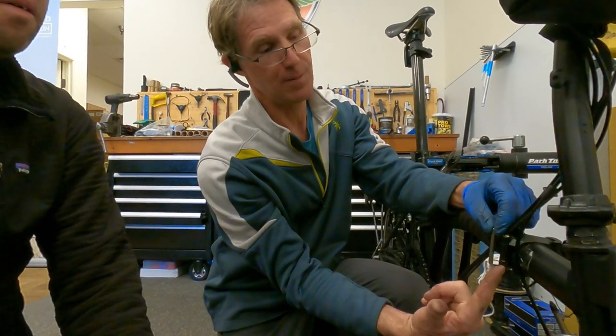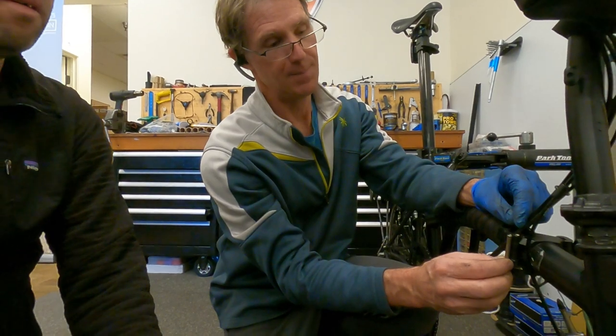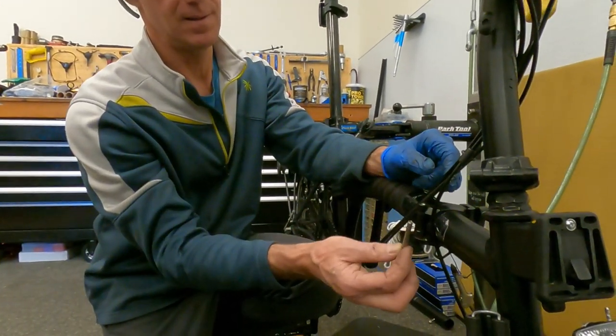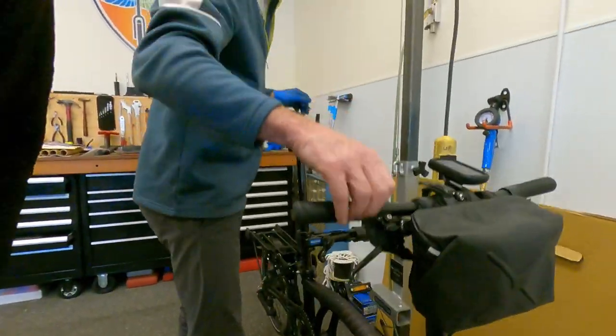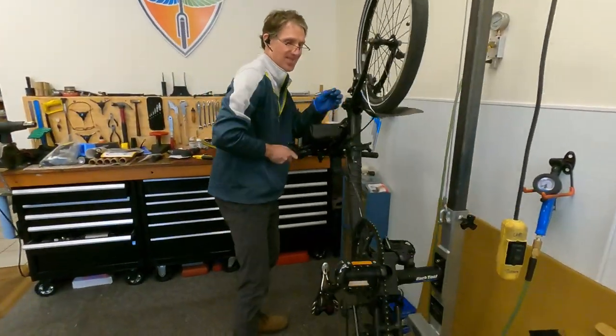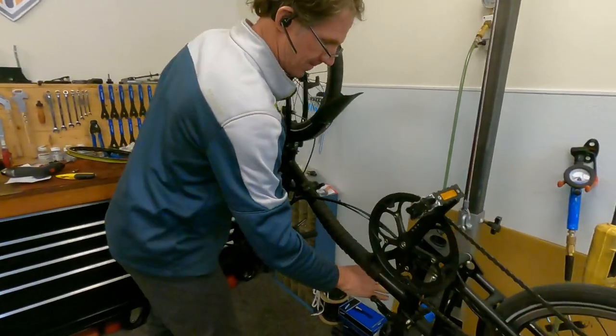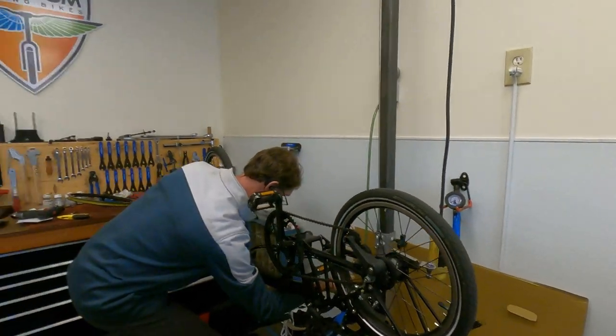We'd ream out the hole for the oversized pin and put the new pin in. But the first thing I'm going to check is to see if the pin is the part that's worn out or not. It sounds like a scary process — it's major surgery for sure. I definitely got to stop being so hard on my bikes.